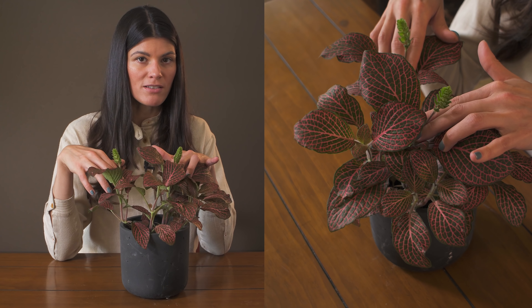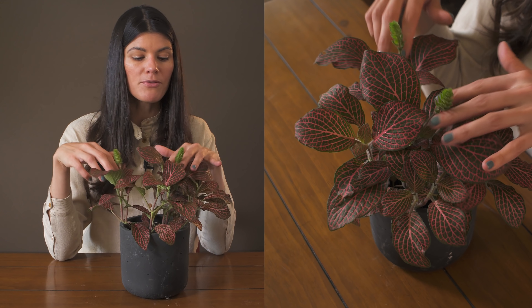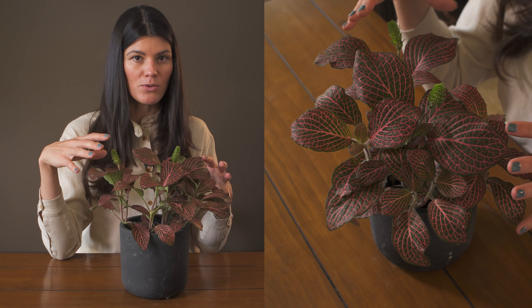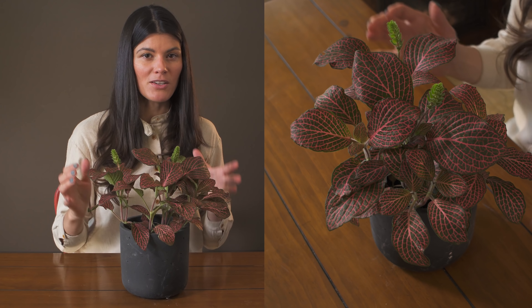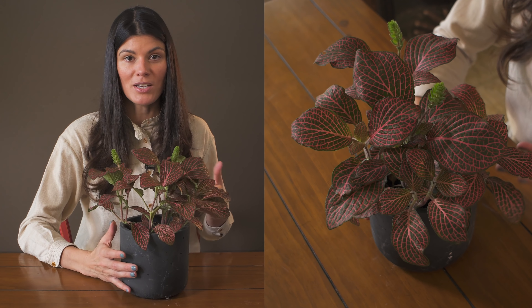Oftentimes you could just cut the flower off so that the energy doesn't go to the flowers or the buds and actually stays in the leaves. That is something you could do along those lines if you want to.